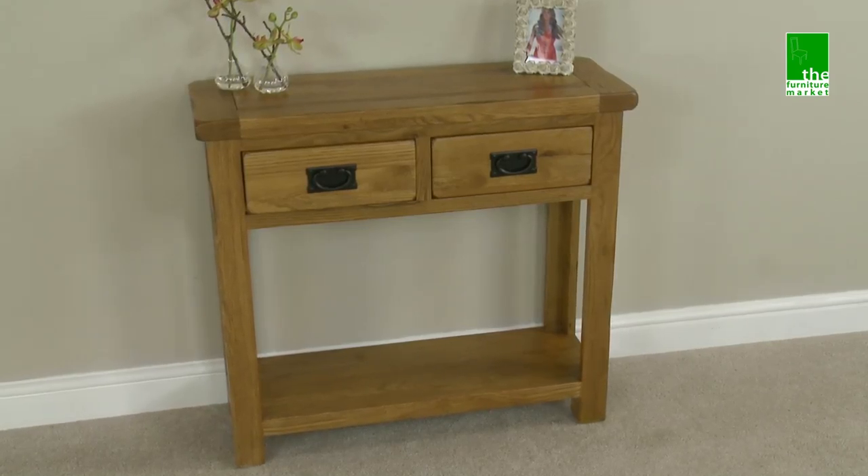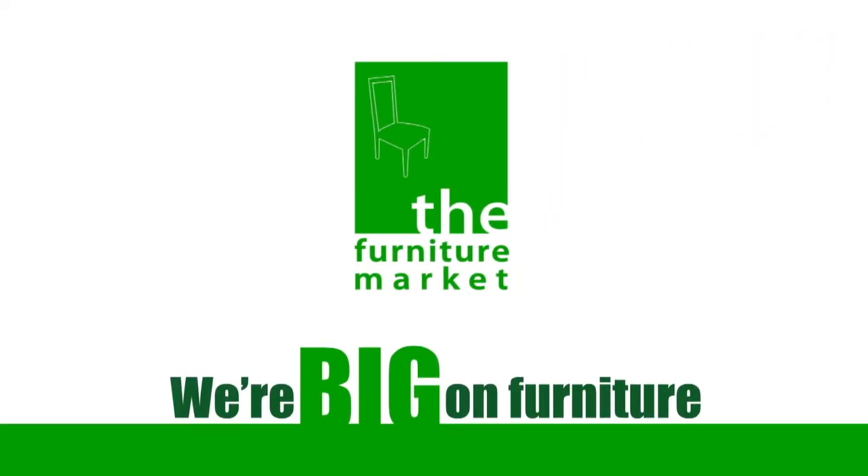Handcrafted using the finest cuts of North American oak combined with a solid hardwood for the interiors, and using traditional methods such as dovetail joints on all drawers and solid hardwood back panels, the Rusticote two-draw hall table is an unobtrusive piece ideal for display or functional purposes.